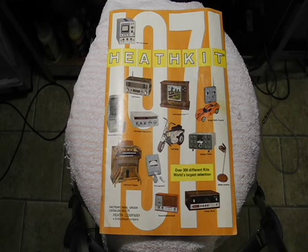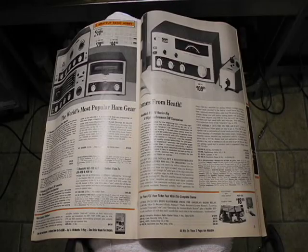Heathkit, as you probably know, was a manufacturer of electronics in kit form. A large part of the product line was amateur radio equipment. The HW-16 was offered from 1967 to 1976 and sold for about $100. With inflation, that would be equivalent to almost $700 today.